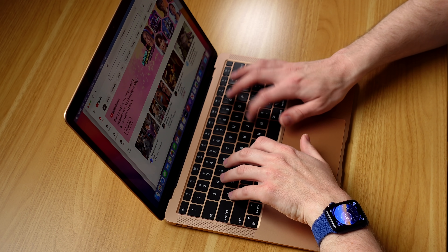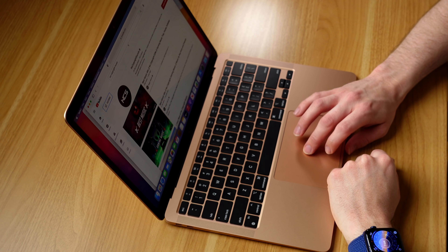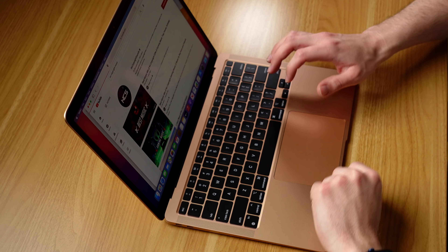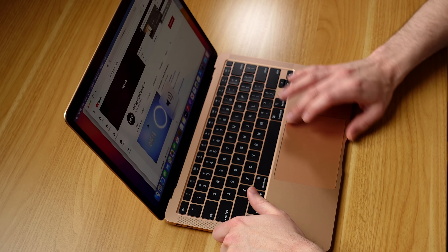I'm trying to think what else I could test to make sure everything's working. Let's go over to YouTube — we'll look up some no-copyright music and play some no-copyright sounds to see if the speakers are working. That could be a failure point, right?